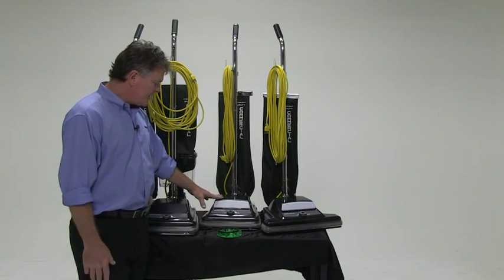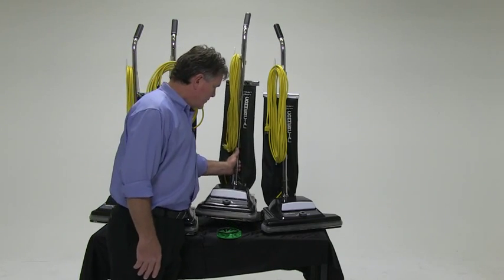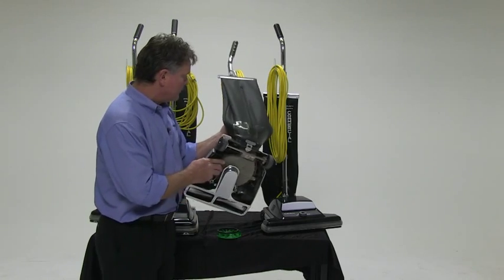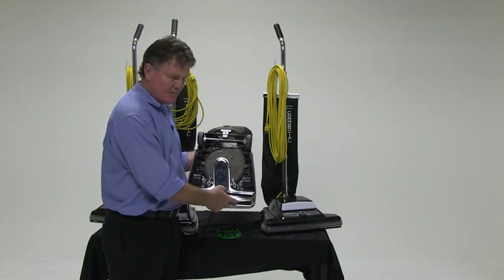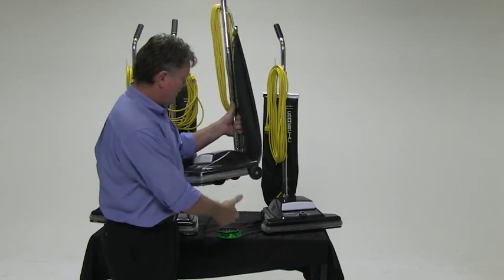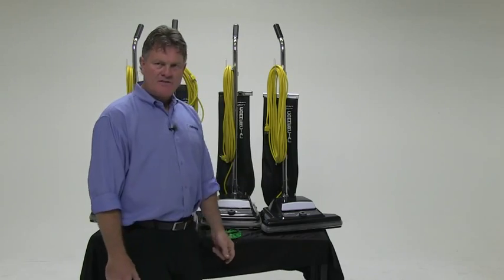When you go to the HD, you're going to see it comes with a headlight. It also comes with an aluminum beater bar shaped for maximum airflow — not your traditional round beater bar. It's also available in a 16-inch model.